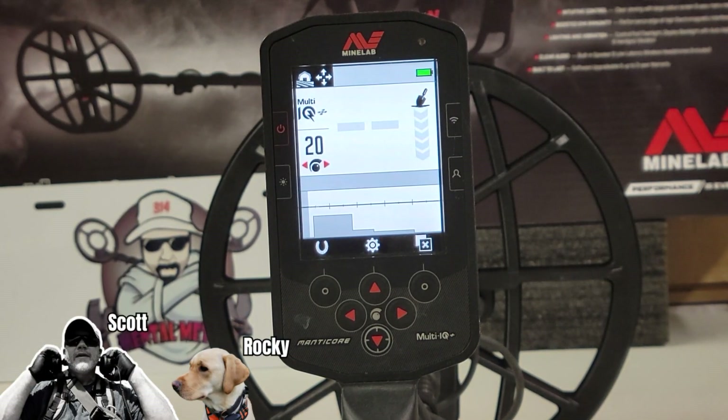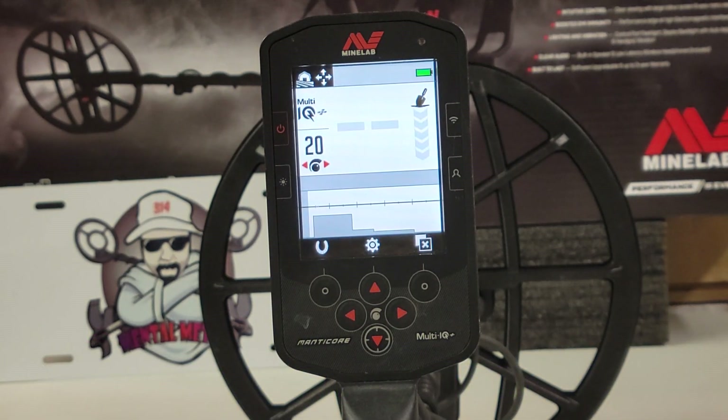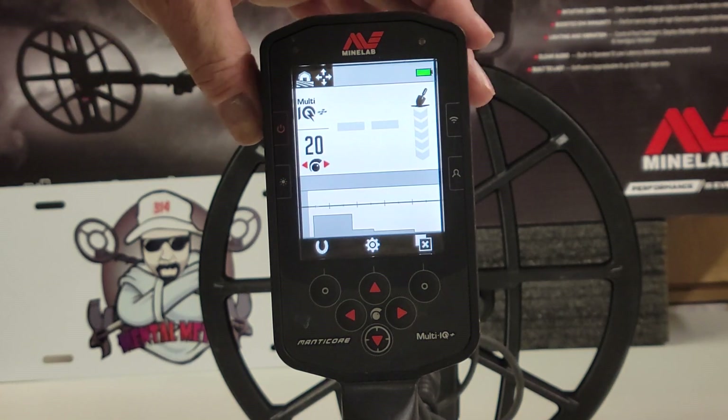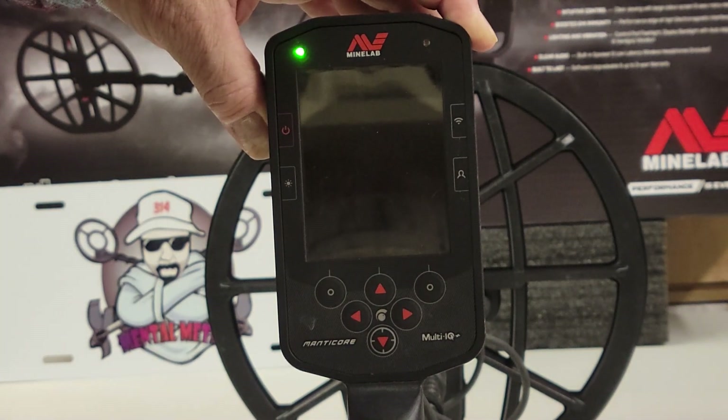Hey guys, Scott here for the Mental Metal channel and mentalmetaldetecting.com, coming to you with another quick tip on the Minelab Manticore. In the past, when you wanted to do a factory reset on these machines, you would power off, power on, and hold the button down.